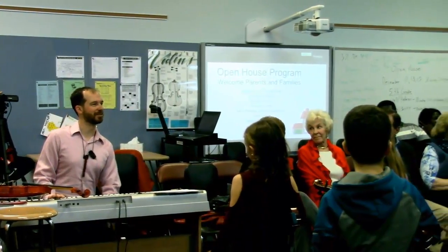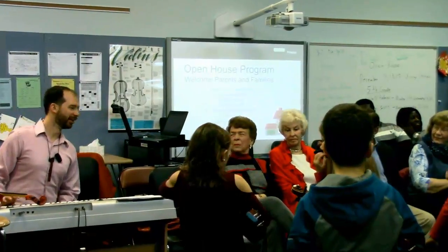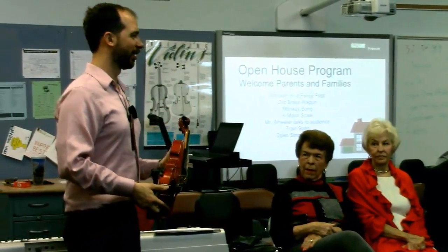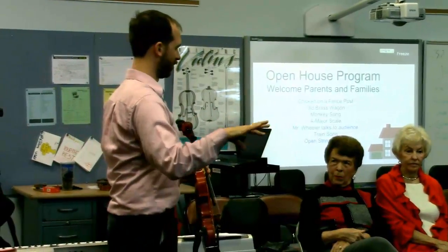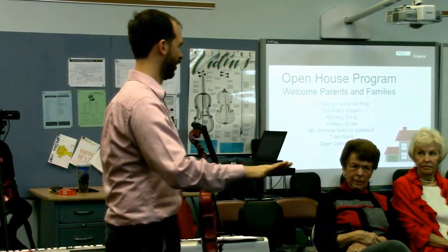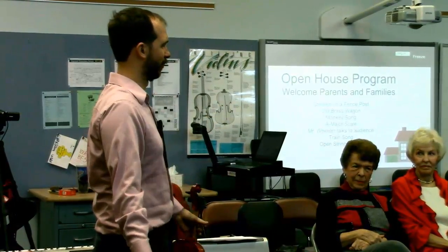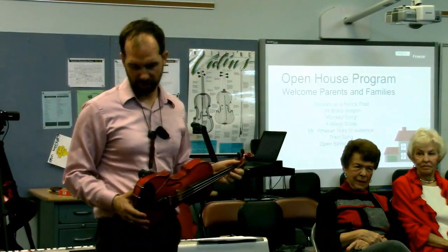We're pretty much 15 minutes into class here, so this is usually where they have a seat. At open house, I'd like to explain what happens. This is pretty much exactly what we do — we have all our songs. Around this time they sit and we talk about how to make one of their songs better or we learn something new. They practice the new thing sometimes on their own, sometimes as a big group. They're really good at sitting and listening because they get to rest their body a little bit — it's physical work, playing the violin.